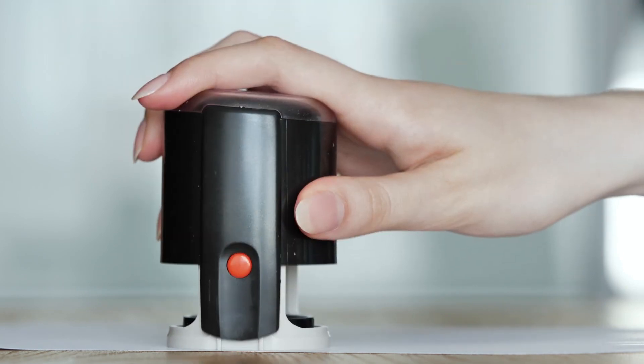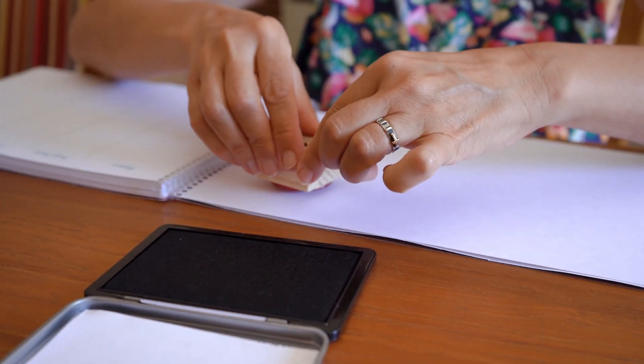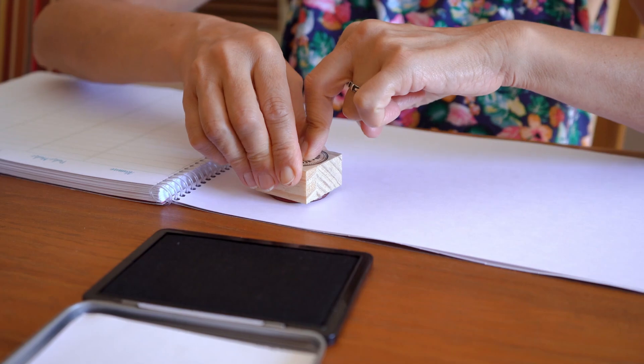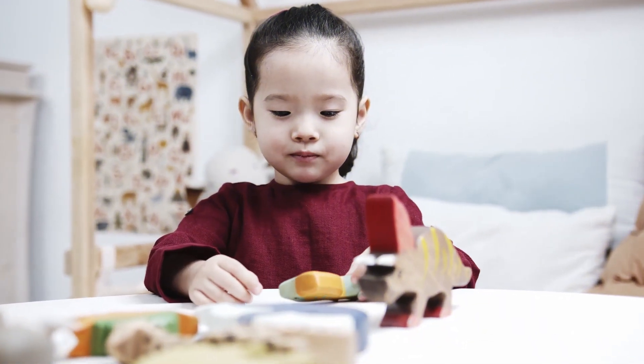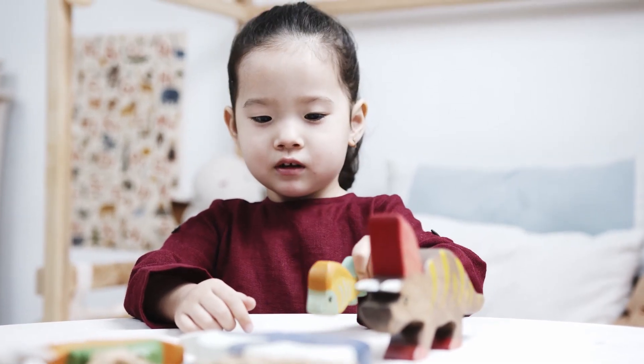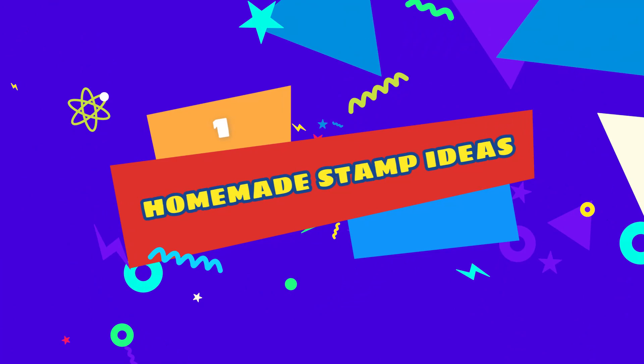Does your child love stamping and making prints? Most kids do. There's something so fun about dipping a stamp in a puddle of paint or pounding a stamp back and forth between stamp pad and paper, making marks all over a page. The hooligans love this activity. All you need is a glue gun to pull it all together. Number one: homemade stamp ideas.